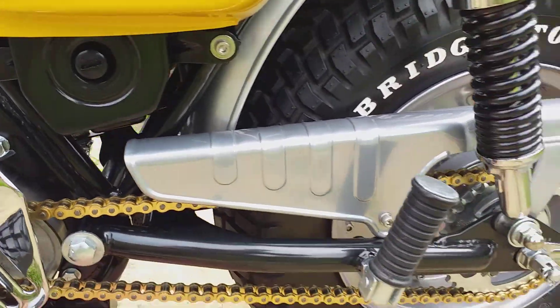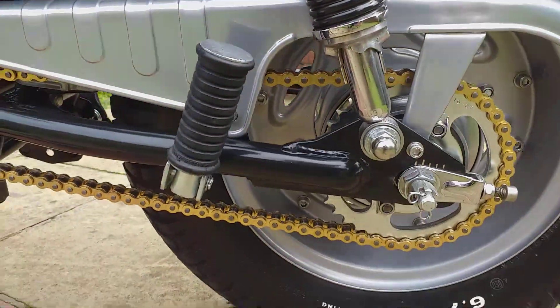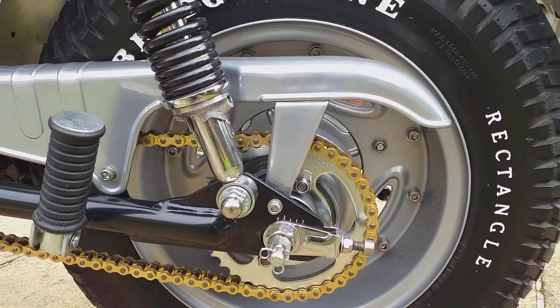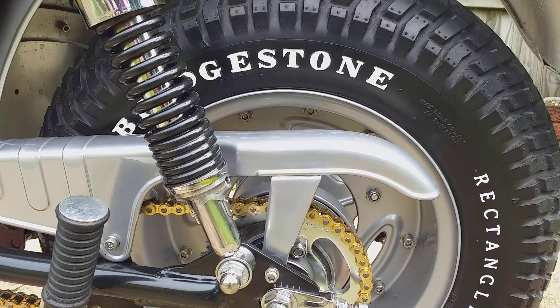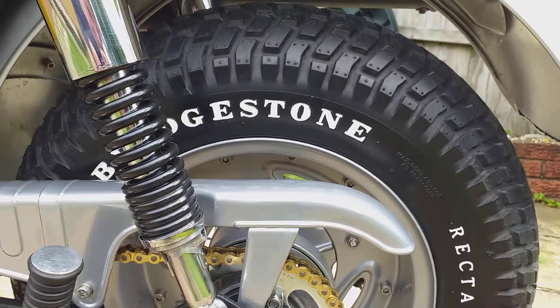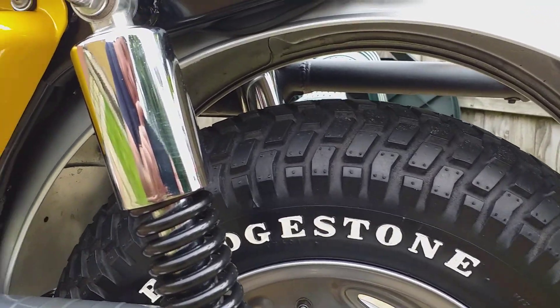New chain and sprockets. Using the smaller sprockets gives it better gearing for running in. As I said in my previous videos, this does about 40 miles an hour at 4,000 RPM with these sprockets on, which is great for running it in.